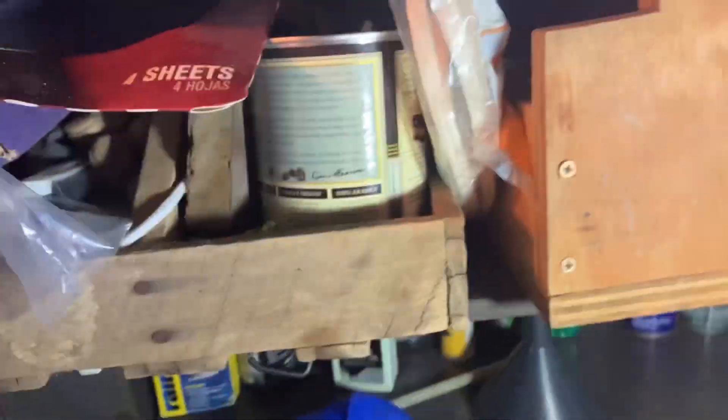Then we come down here to my drawer — just some random stuff in there. Random storage, put random stuff in the toolbox with some more tools — wrenches and stuff.